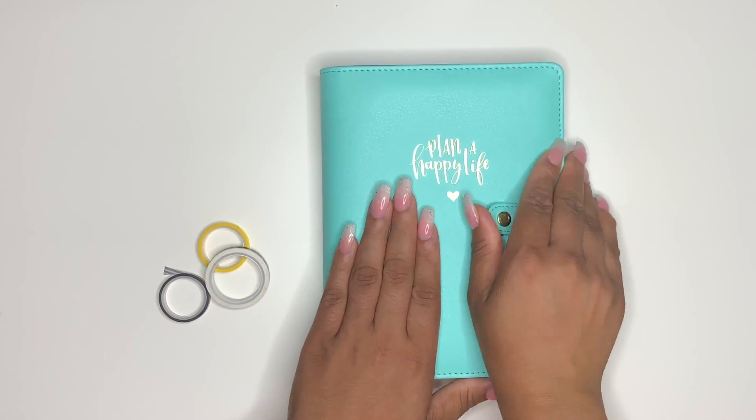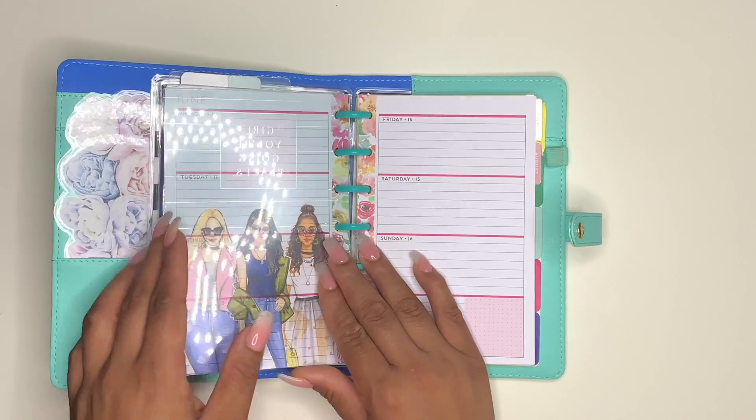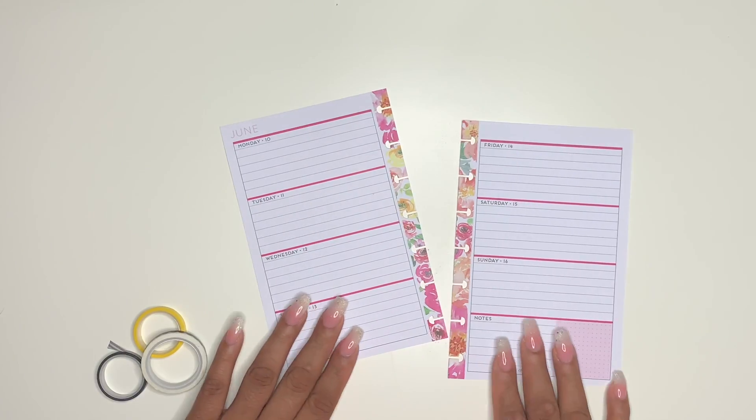Hey beauties, welcome back to my channel. I'm finally doing another plan with me. It's been about two weeks since I've done any type of planner content on my channel. So this one is going to be in my mini happy planner. I'm currently using this as a personal.